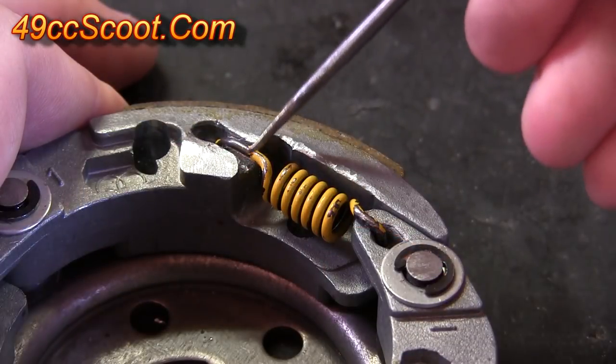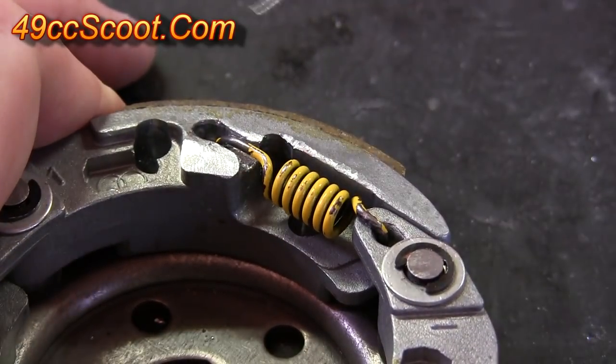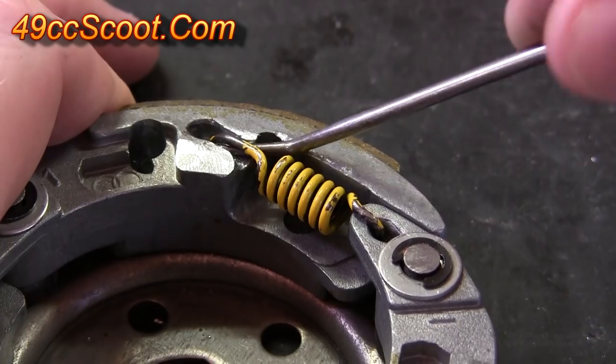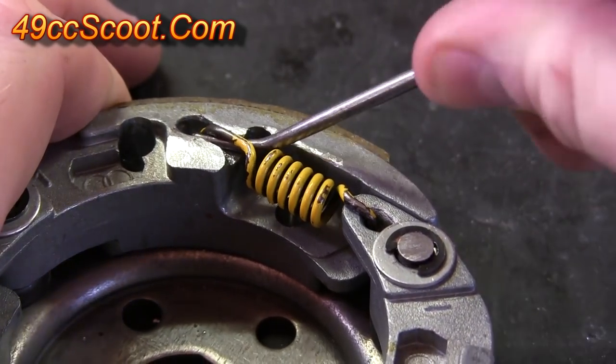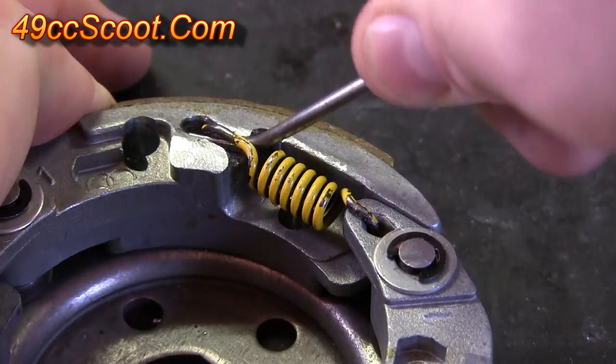To remove a spring, I put the pick under right here, and then pry it up a little bit. Then take the nose of the pick, work it under the spring, and move it forward like you see, and kind of pry this way a little bit. The spring will start to work its way off.